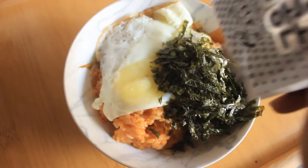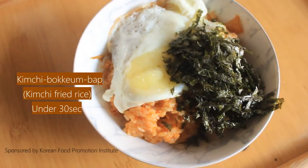Kimchi Bokumbap, aka Korean fried rice, under 30 seconds. Let's go!